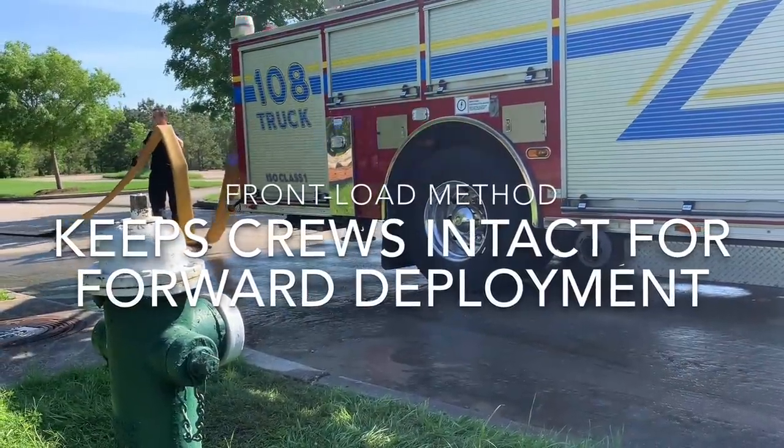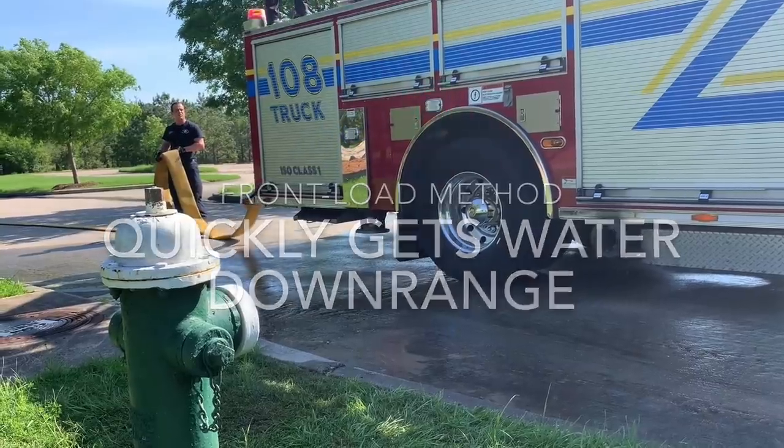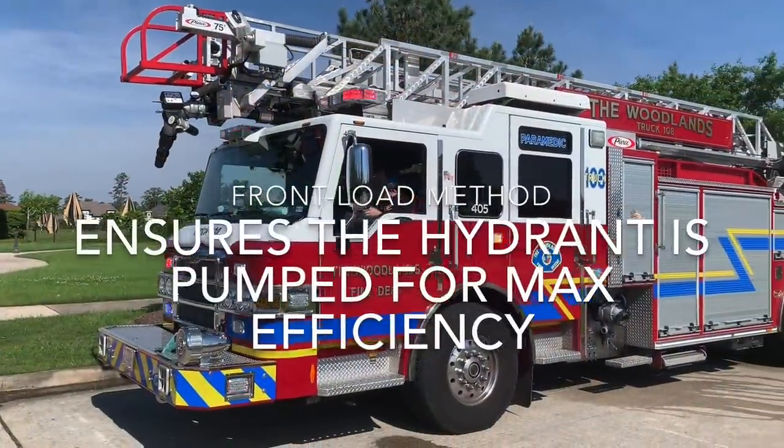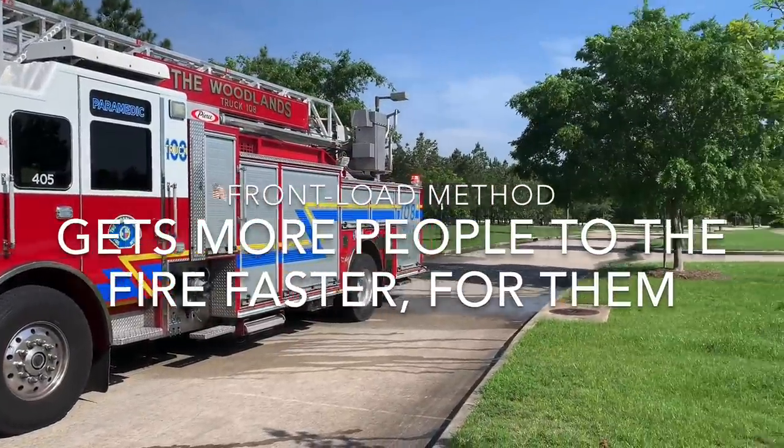The front-load method keeps crews intact for forward deployment, gets water quickly downrange, ensures that the hydrant is pumped for maximum efficiency, and gets more people to the fire faster.